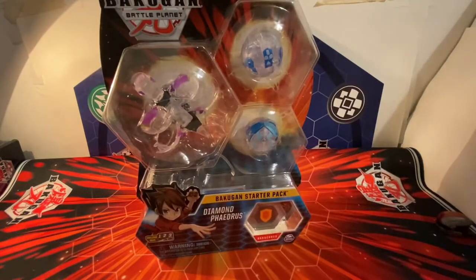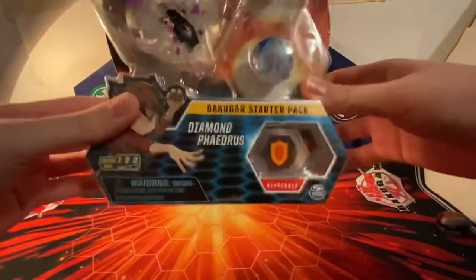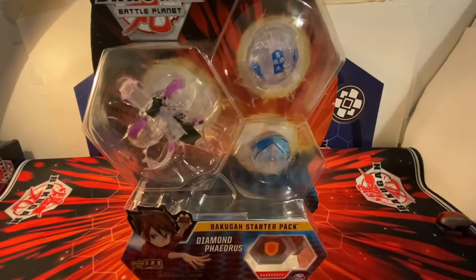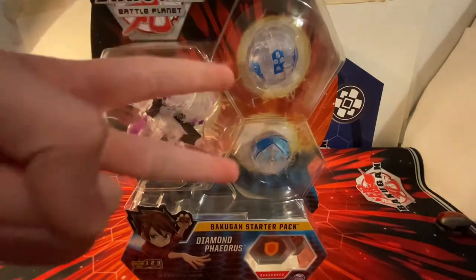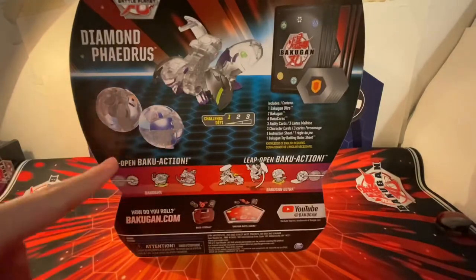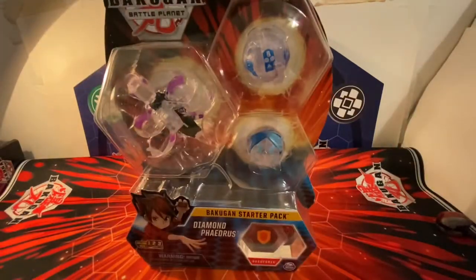What's up everyone, it's the detective back again with another video. Today it's finally time because I'm going to be taking a look at the Diamond Phaedrus Ultra starter pack. This pack has a lot of hype because Aquos and Darkest diamonds are my favorite in terms of their appearance. So I'm really excited to open this up. We do have Phaedrus here and the other two Aquos ones — without further ado, let's bust this open and take a look at the diamonds inside.